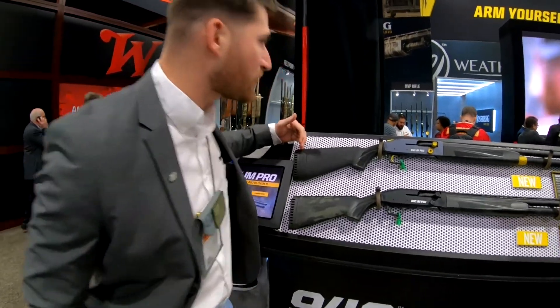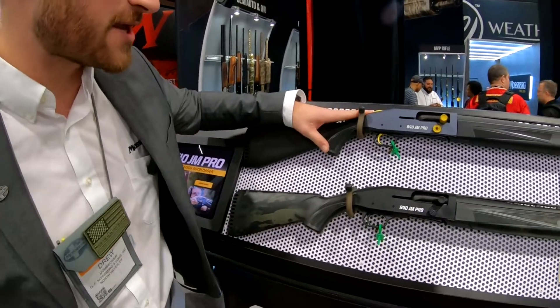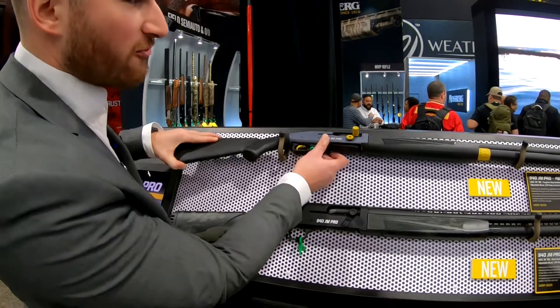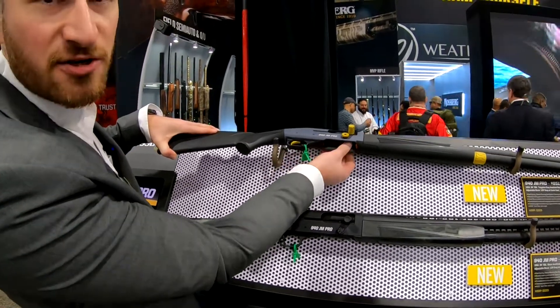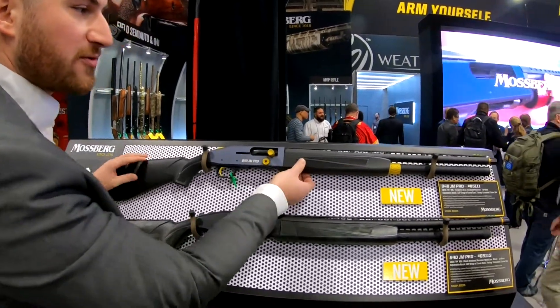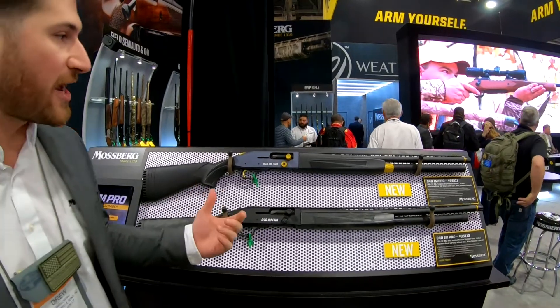Going from back to front, you'll notice we have spacers available for adjustable length of pull, adjustable drop and cast, oversized controls for ease of use, as well as an oversized loading port for easier quad loading and less chance of getting your fingers stuck as you load. We also have a completely redesigned fore-end to make it a little more sleek and easier in your hand.